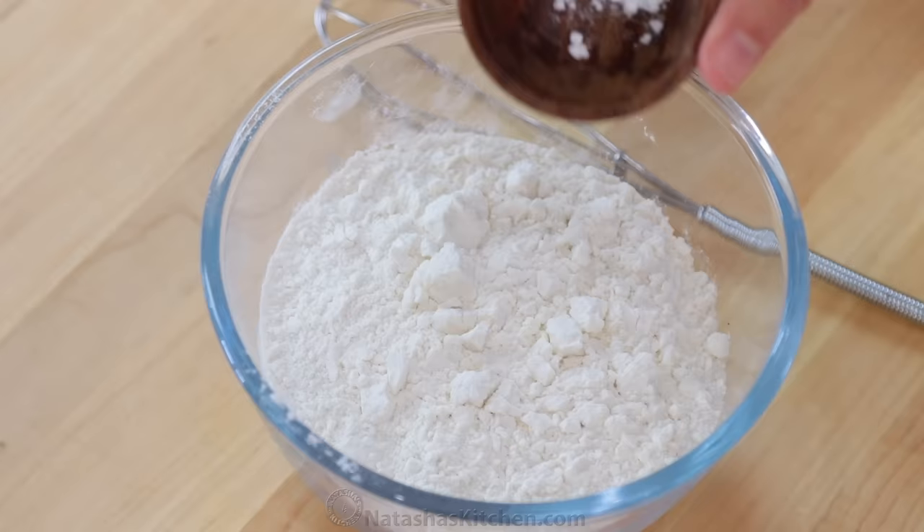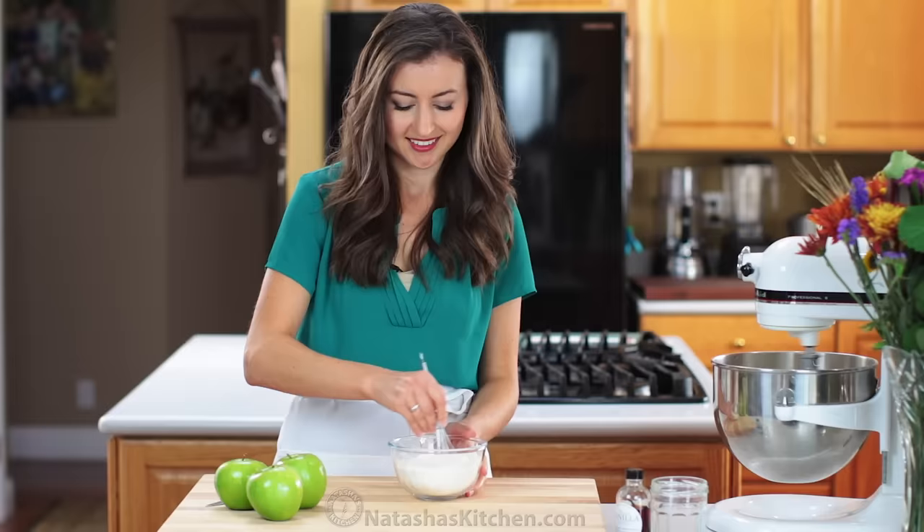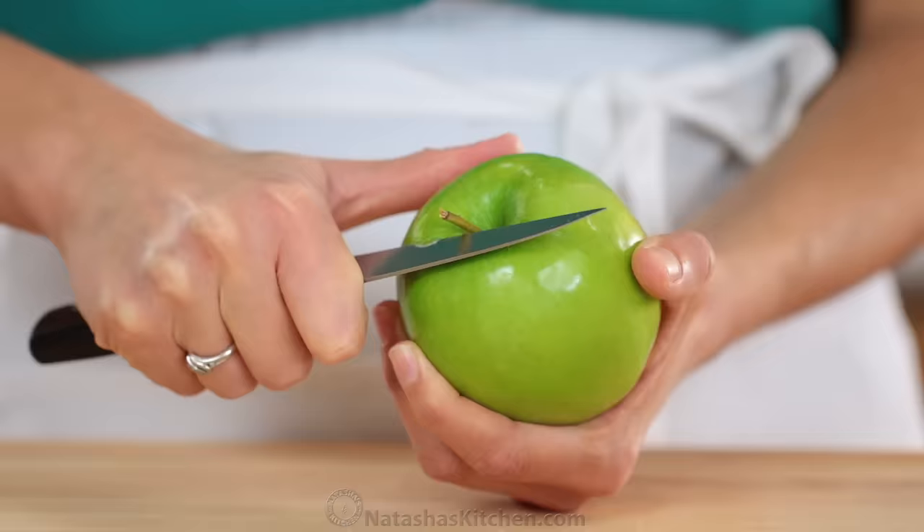Meanwhile, preheat your oven to 350 degrees Fahrenheit, then in a medium bowl, whisk together one and a third cups of flour and half a teaspoon of baking powder.